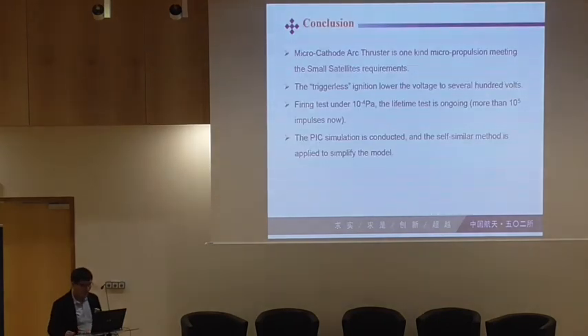That covers the work and the conclusions. The micro-cathode arc thruster is one of the best choices for CubeSat propulsion requirements. Trigger-less ignition can lower the operating voltage. Our first firing tests were conducted in the vacuum chamber. The lifetime test is ongoing. PIC modeling has been conducted, and self-similar methods are applied to simplify the models.